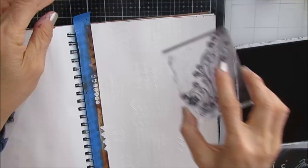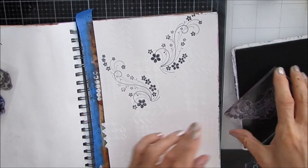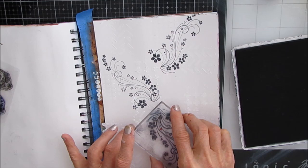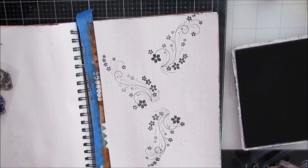This one is an Inkadinkadoo stamp called Flower Flourish. I want some pattern in the background, and I'm using archival ink. I want texture, I want pattern, and that's what I'm going to do. Very rare for me, I'm not going to be using any stencils — just a whole lot of stamps from my stash. But you could do a very similar background with whatever stencils or stamps you have.